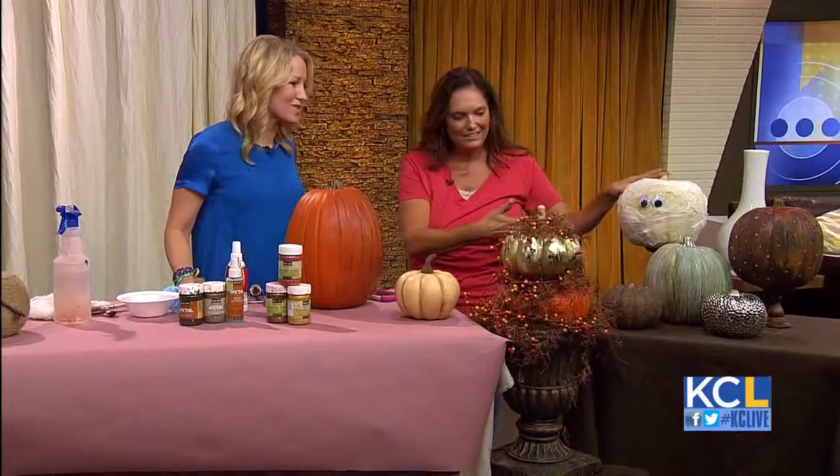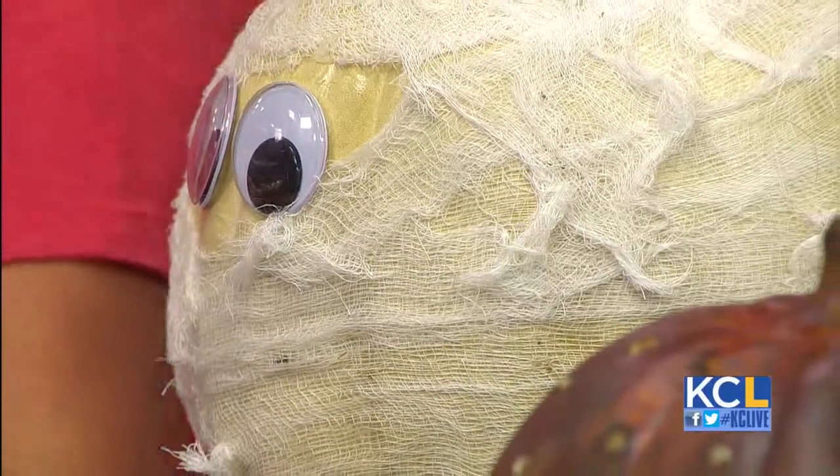I have to tell you — E6000 now has a spray adhesive. I sprayed this pumpkin, put some cheesecloth on it, and now we have a mummy pumpkin. Oh, that's so cute with the little googly eyes.